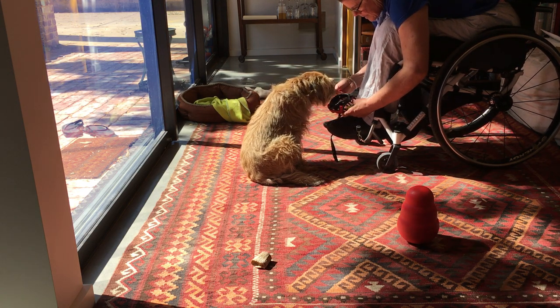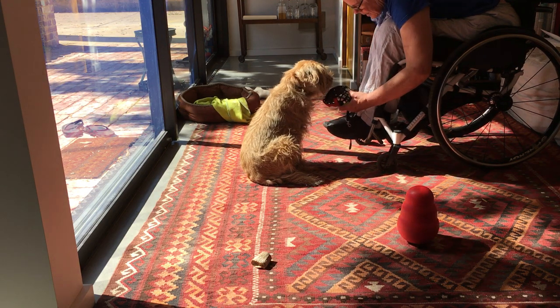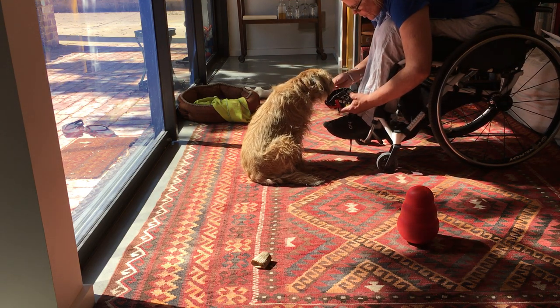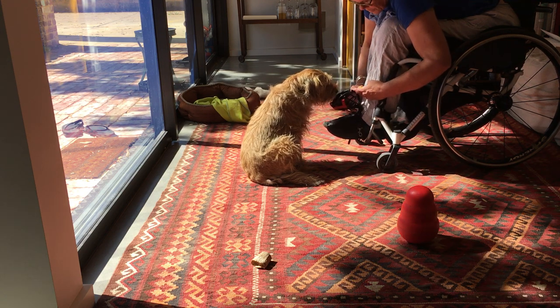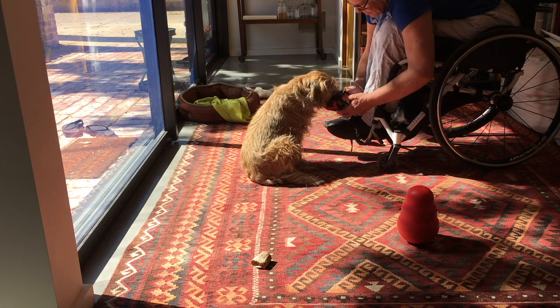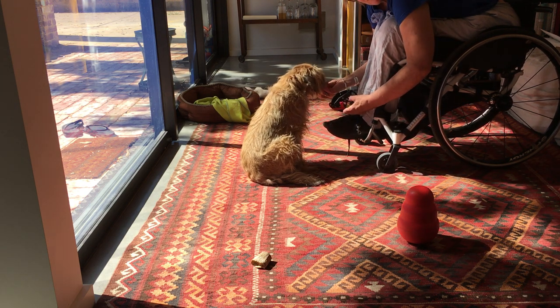This is the start of a chin rest into a muzzle, and it would allow some dogs who are worried about some handling to start to be handled more safely. Okay, thanks for watching.